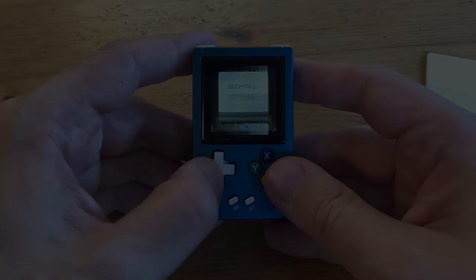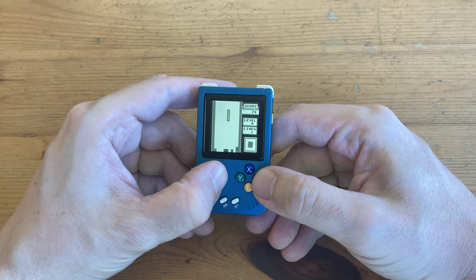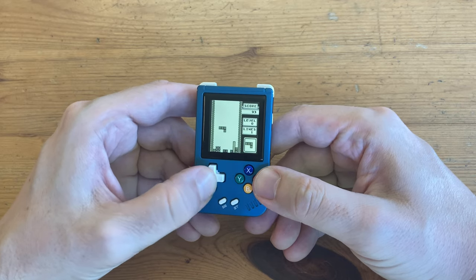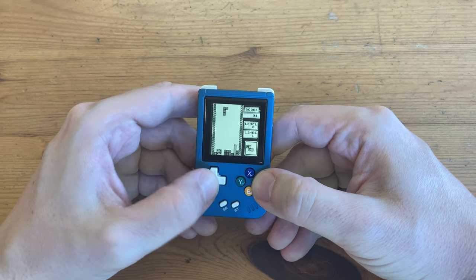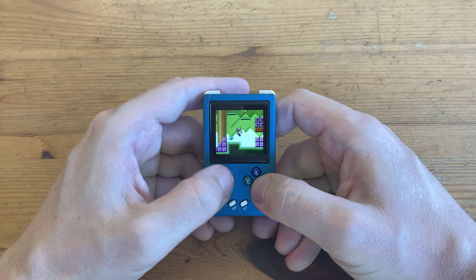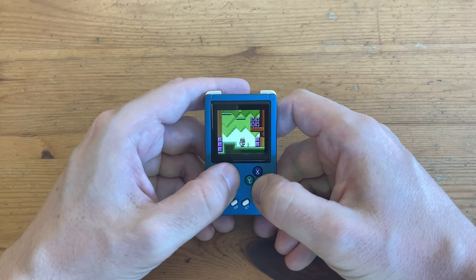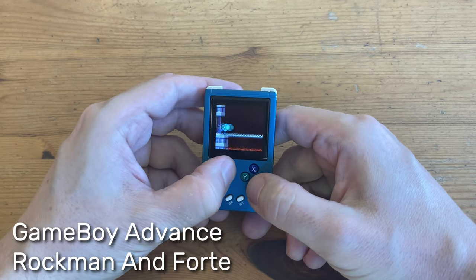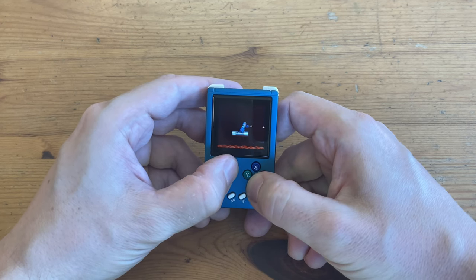Time to get into game testing. First up is Game Boy — as we mentioned, this runs fantastic. Game Boy Color, and Game Boy Advance — with the GBA we can have the correct aspect ratio, zoom in, and also cut the edges of the screen.